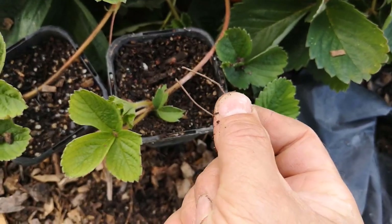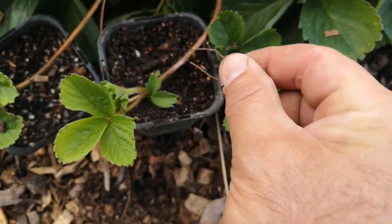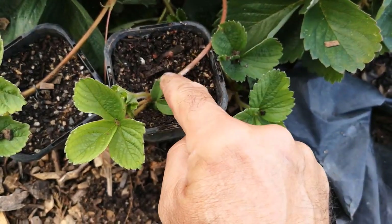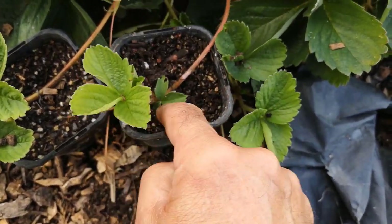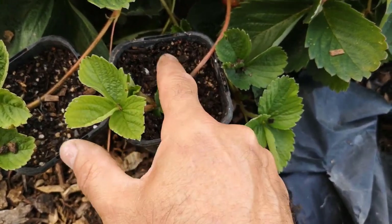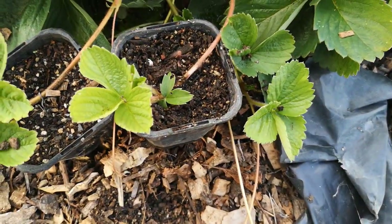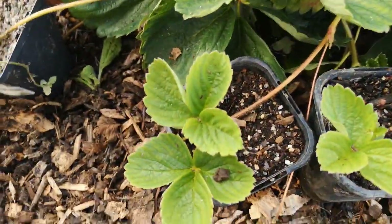I've made a little clip just out of some wire netting and bent it over, and that's just going to sit on there to help the runner stay in place inside that pot. You know, it can get windy and things can blow around, but that should hold it nicely in place. Here are a couple of others that I've done as well.